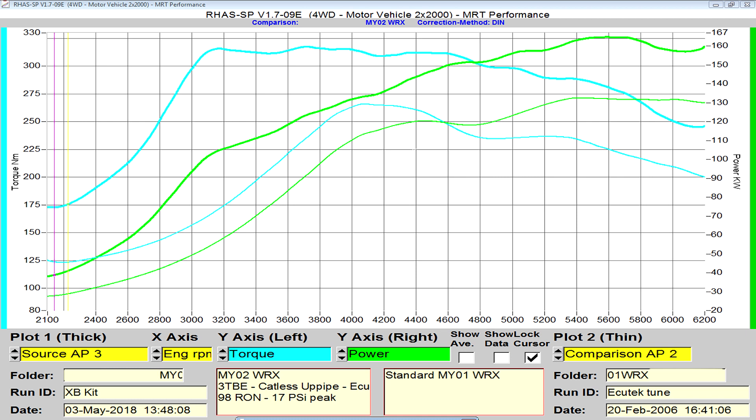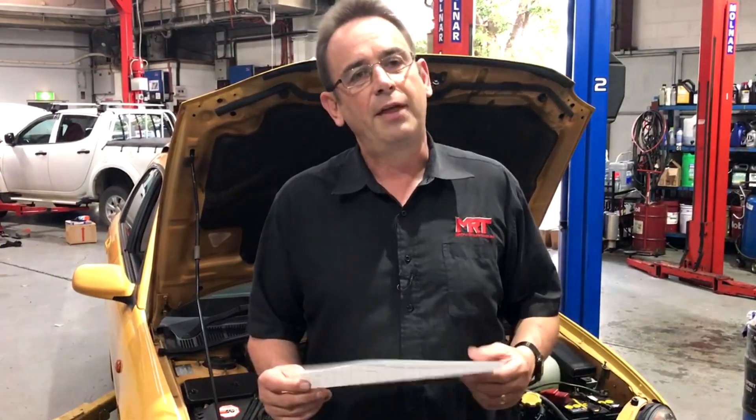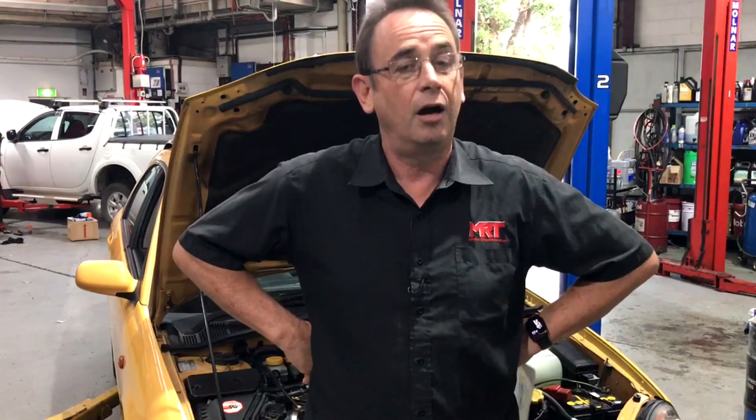As torque drops off approaching 6000 RPM, that is where you start revving the car unnecessarily when you should be changing gears for a lot more fun to drive. That's the upshot and summary of this particular car. The owner is particularly pleased and looking forward to driving it more.